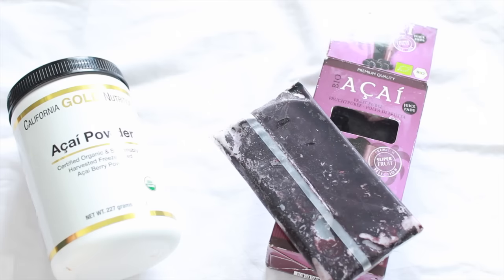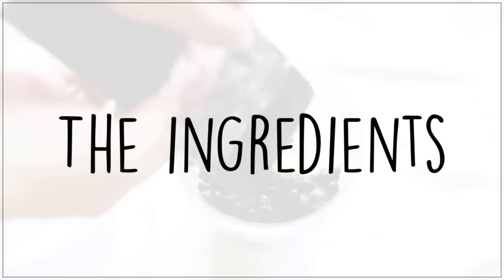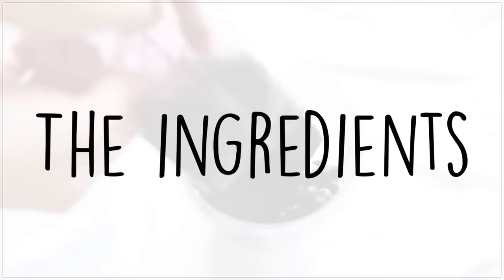Some of them are filled with sugar though, so you should be sure to check the label before you get them. And now with that out of the way, let's move on to the ingredients.